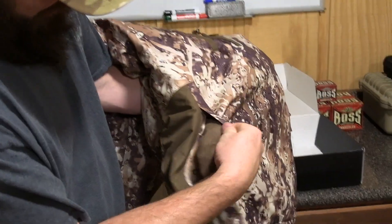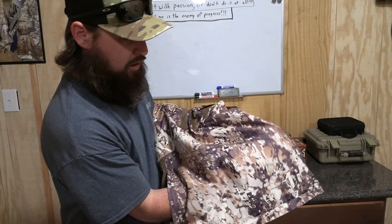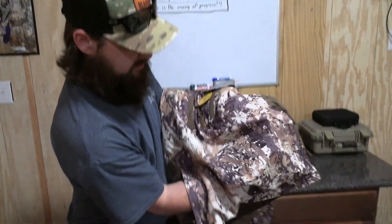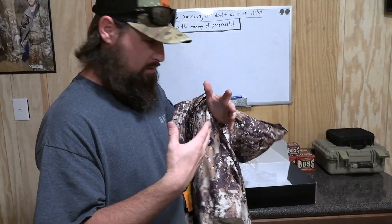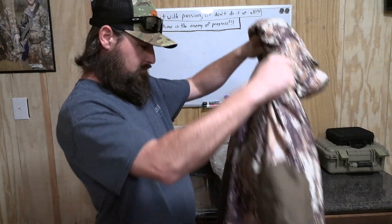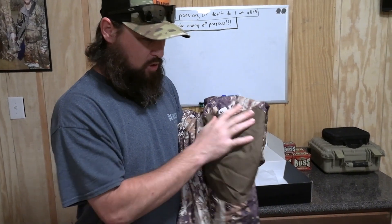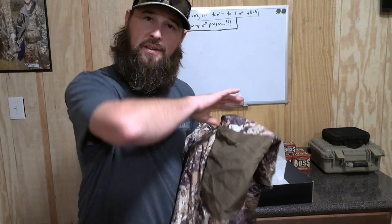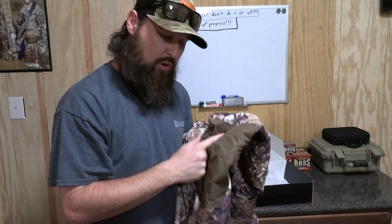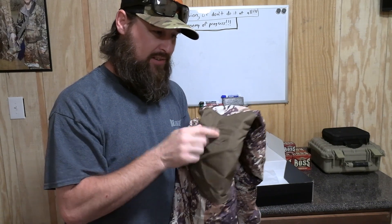Now let's look at the hand pockets. It's got kangaroo pockets down here on the waist. Those zippers are not waterproof, but they go all the way through — so if you've got both hands in there, you can touch each other. There's not individual pockets, it's a full all-the-way-through kangaroo pocket like what comes on a normal hooded sweatshirt. On the sleeves, I really like these little extra Cordura type fabric on the elbows. When you're sitting in a blind or a boat and you've been wading, your waders are wet and your elbows are on your knees — so if this thing is waterproof, that's going to be a huge bonus.